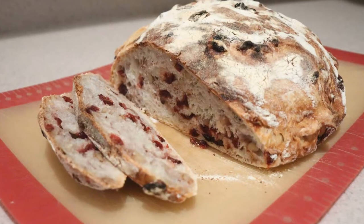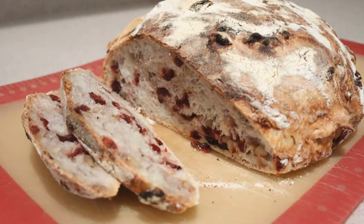Hi guys, welcome back to my channel. Today I'm going to show you how to make a no-knead cranberry walnut bread. If you're new to my channel, welcome. Be sure to subscribe — I post new videos every Monday, Thursday, and Saturday. So let's get started.